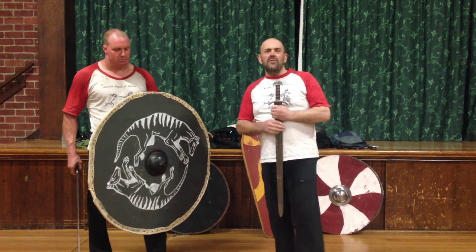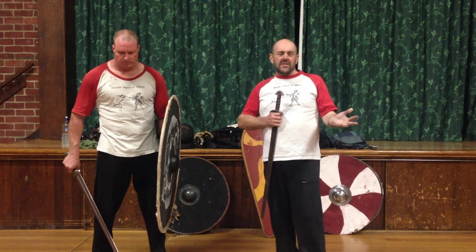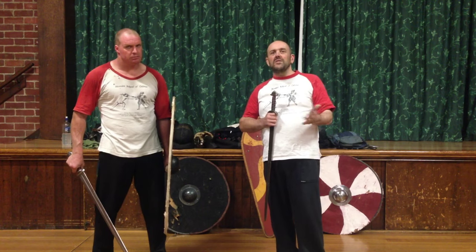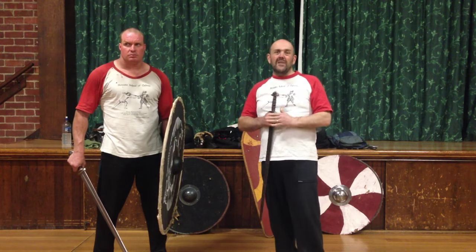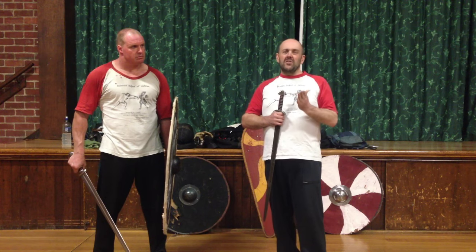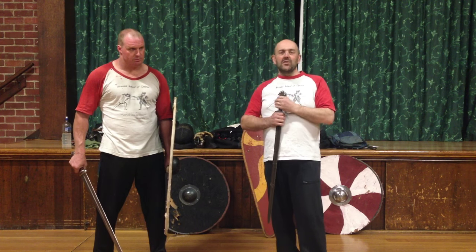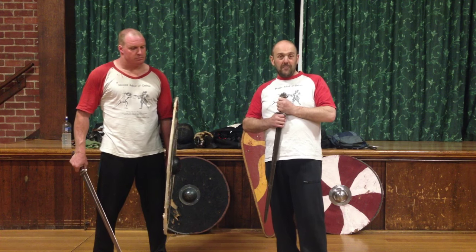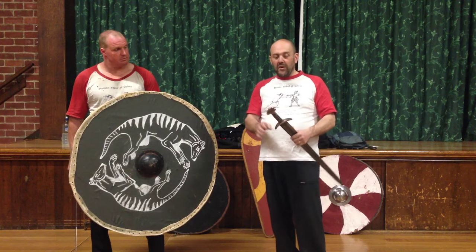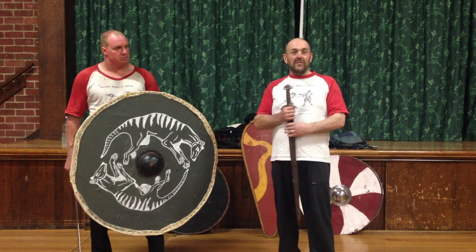Just to recap what we've looked at in this video: we've looked at the shield guards seen in historical manuals — the German Fechtbücher, the 16th century Italian manuals, and in images from earliest times right through to the 18th century. We've looked at the basic defences you do with a flat shield, some of the things you can and can't do against a curved shield, and finally a little bit of commentary on what Paul said about the Viking sword. Hopefully this helps you if you're reconstructing early or later manuals or sword and shield combat. Thanks for watching.